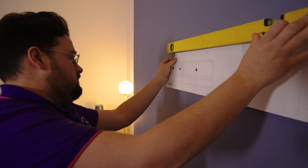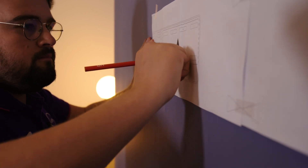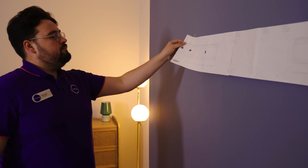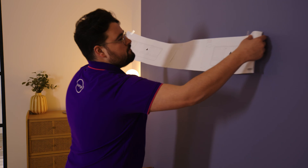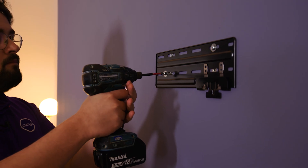Tape the supplied template in position on the wall and mark the screw locations with a pencil — there are eight in total, four on each hanger kit. Now remove the template, drill the holes and screw both hanger kits to the wall.